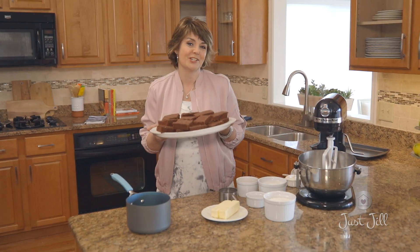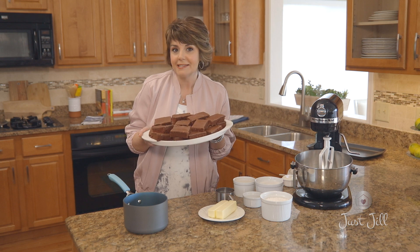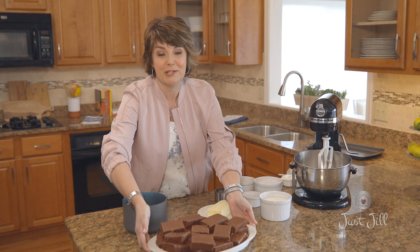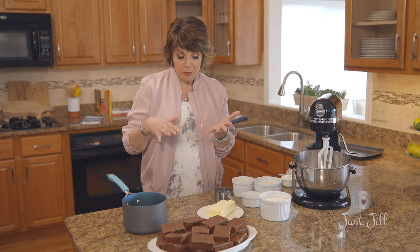If you're looking for a really delicious chocolate fudgy cake recipe, nothing beats a Texas sheet cake. Super chocolatey — they say it's Texas big, so it's on a really big sheet pan and makes a lot. You can cut it into small pieces or large pieces, but it's one of my go-to recipes because it does make a lot, and while it's chocolatey it's not too heavy.